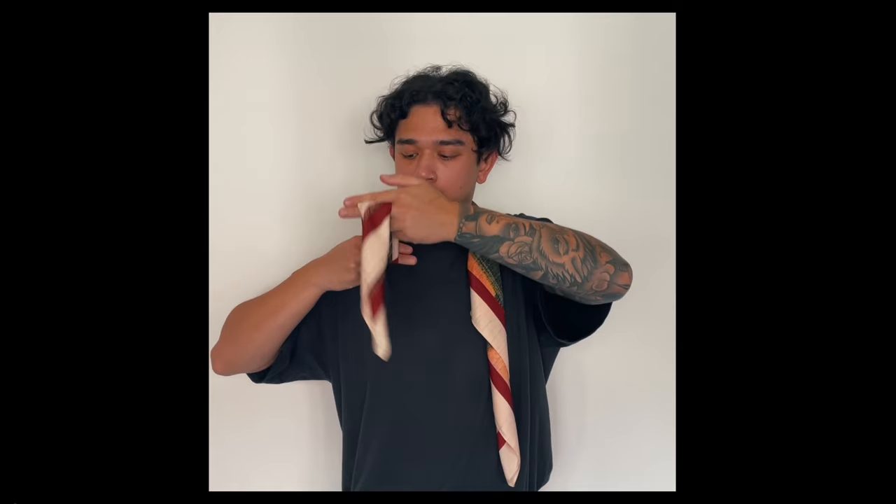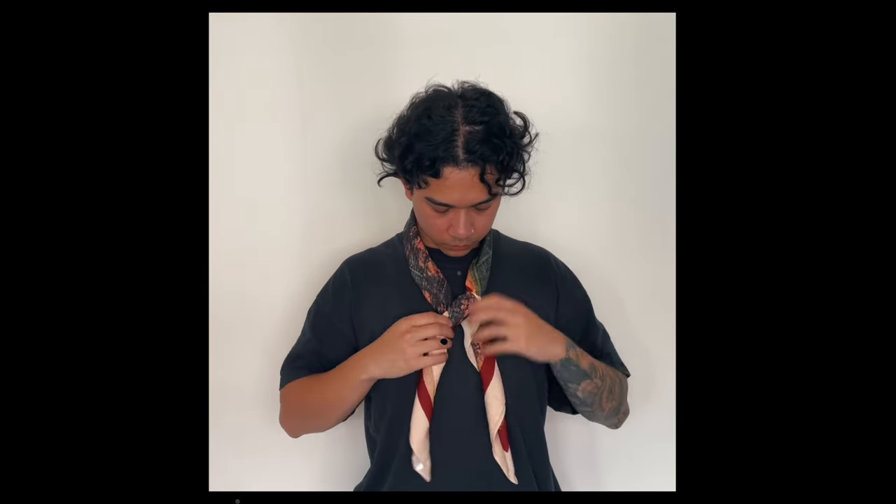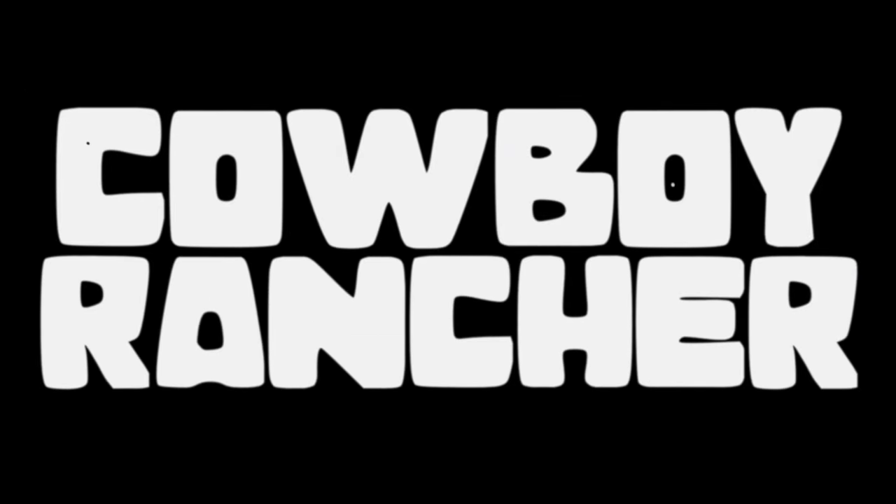Do everything the same — fold and place the scarf around the neck — but this time take one side just below the shoulder, make a loop knot, and tighten it so it doesn't come undone easily. I really like this look, especially with something as colourful as the Sanjeev scarf. Putting it against something flat or minimal really makes it pop and adds a little flair to an outfit.